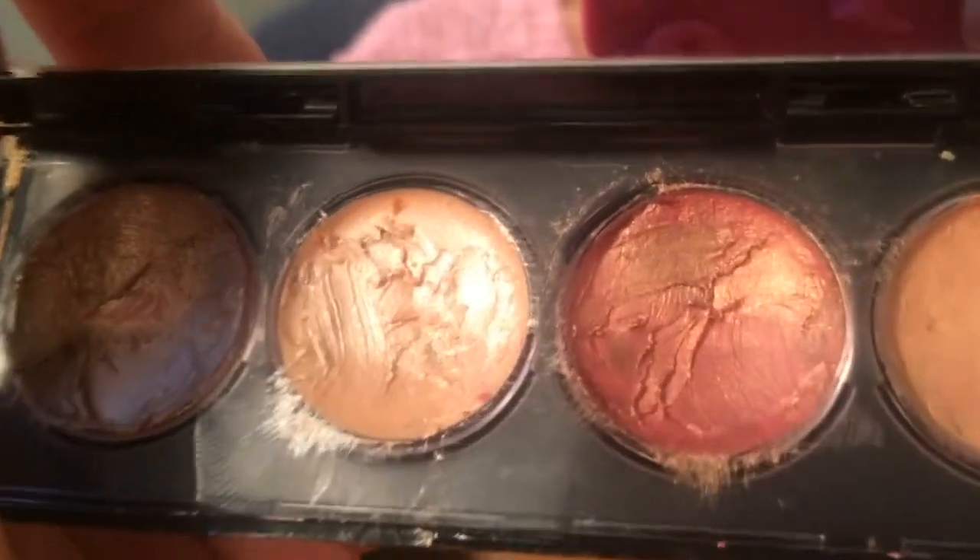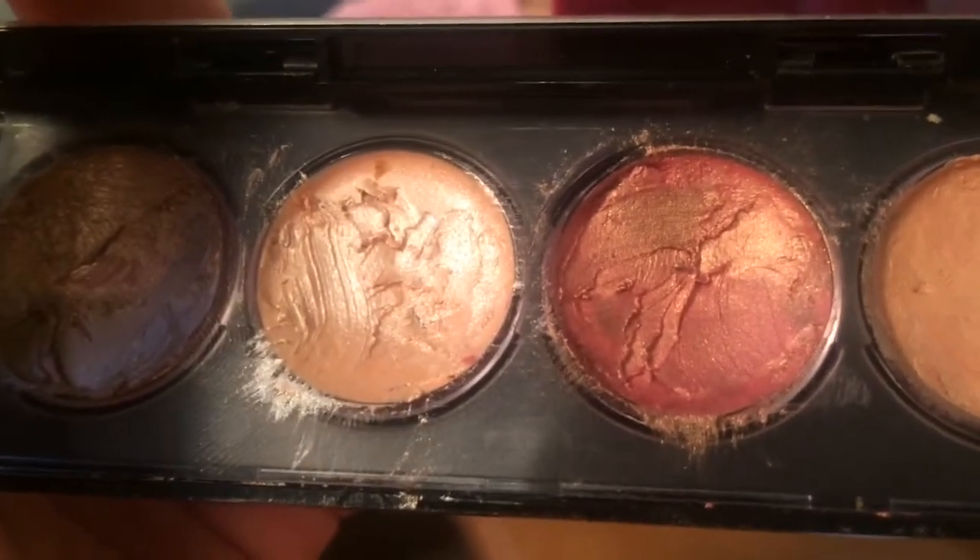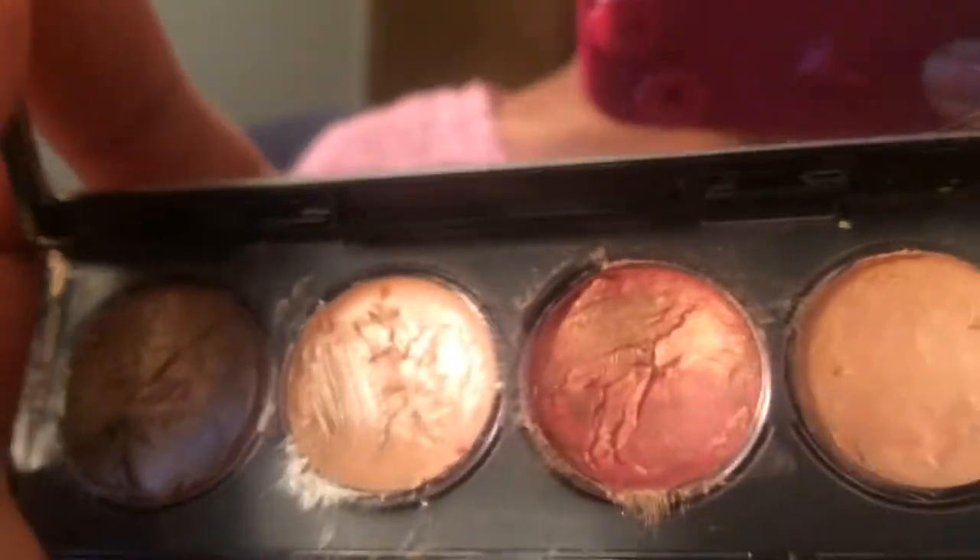Now I'll be taking the pinkish cream shadow from this palette. I don't know what palette it is — I've had it for a very long time.